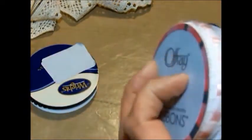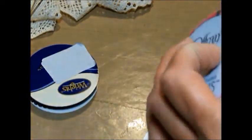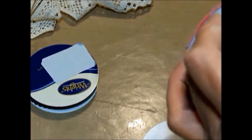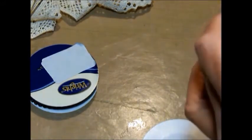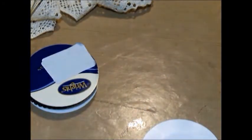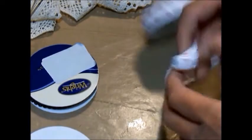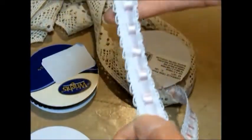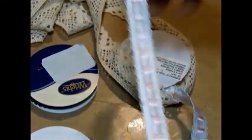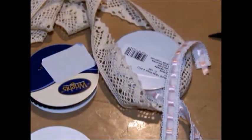And what the heck, let's open this one too — we've opened the other two. There, there you can see it. Isn't that cute? I thought that was really nice. So there you go — those are my trims.